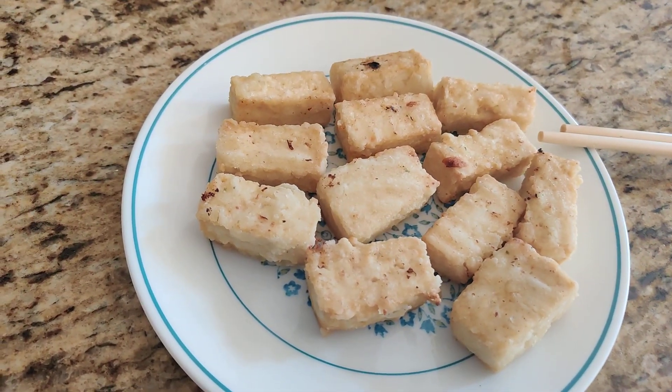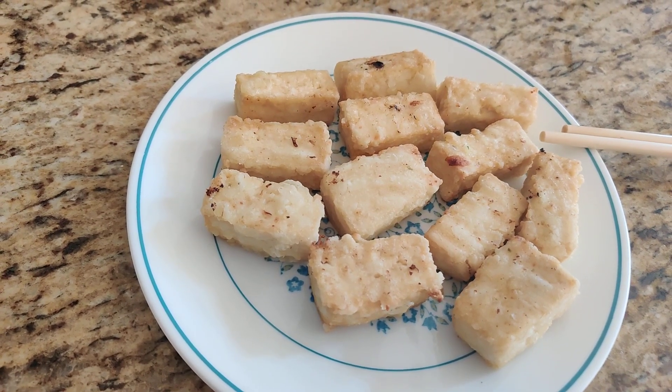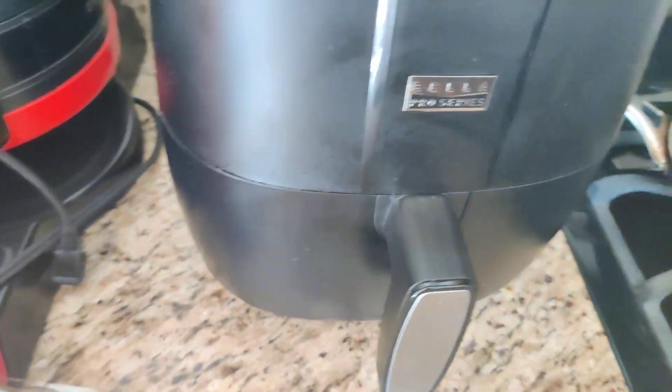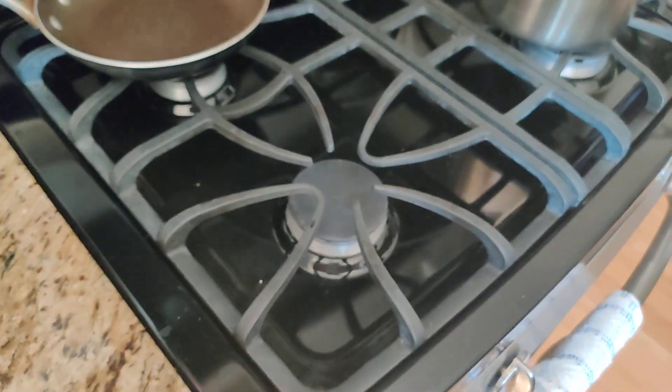The nice thing about it is there's no oil mess. If you regularly fried tofu, you'd have all this stuff to clean up. But I love my air fryer — cleaning it is a lot easier, and I don't have to clean the whole oven.